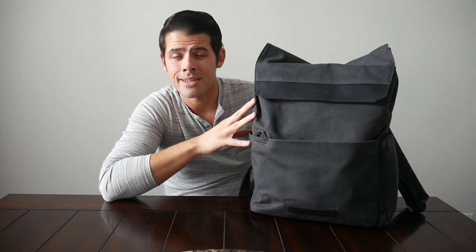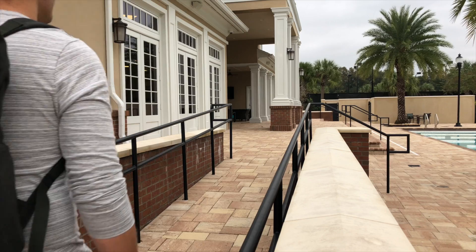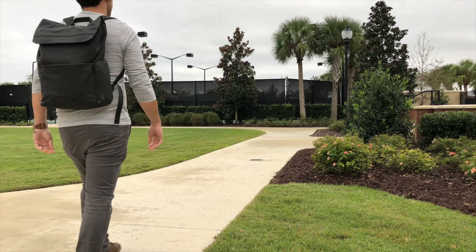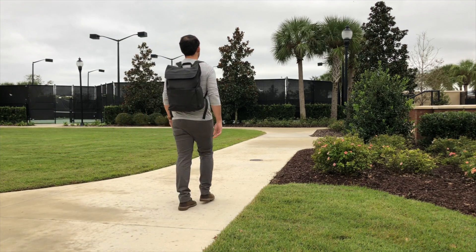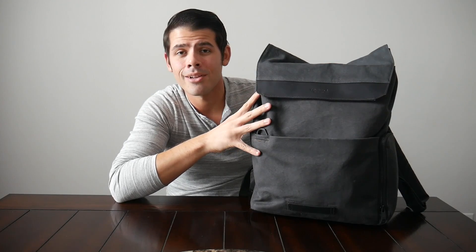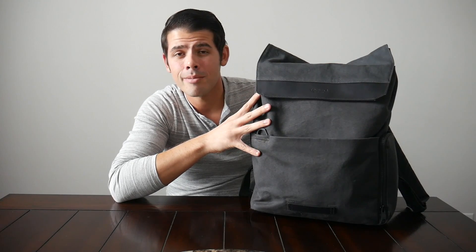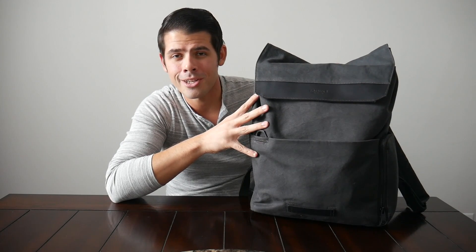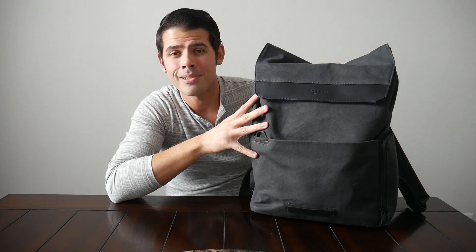With that being said, the Timbuk2 Foundry Pack holds up really well against all those bags. If you don't mind the higher price and you're looking for a bag that'll hold up well over the long term with a classic, stylish look, this is a great option to check out. I'm definitely curious to hear what you guys think of the Foundry Pack and its style and layout. As always, please let me know in the comments, give us a like if you found this useful, and subscribe so you don't miss any upcoming videos.